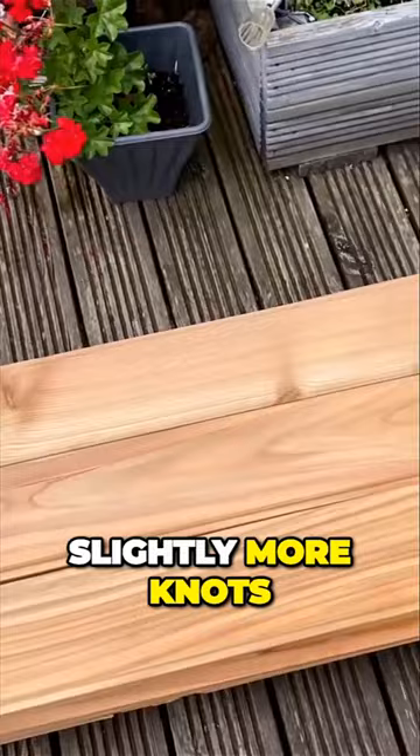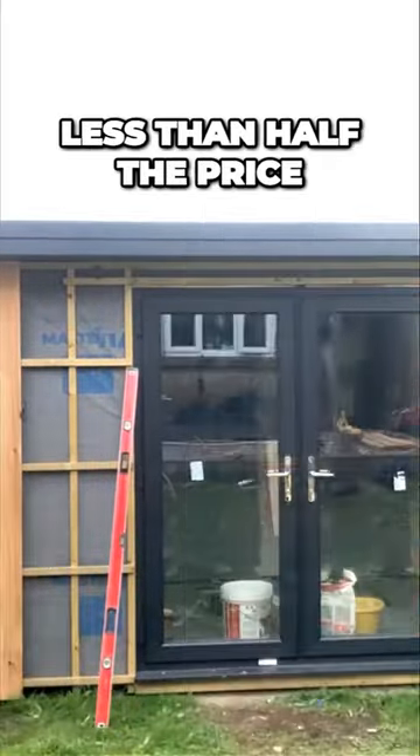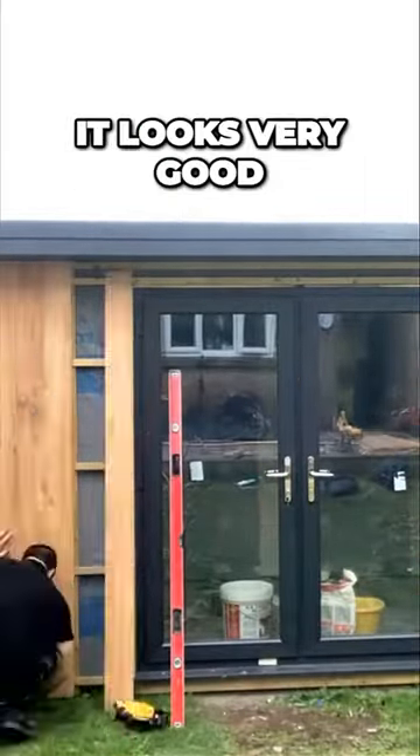It does have slightly more knots in than the Canadian Western Red Cedar. However, I have to say it's a lot cheaper — less than half the price — and I still think it looks very good.